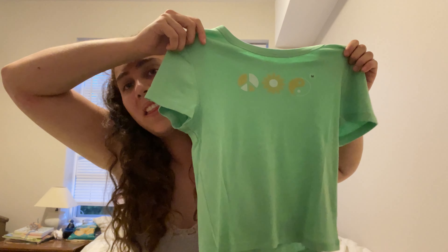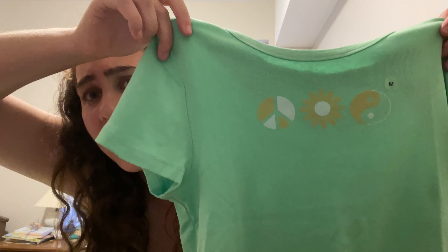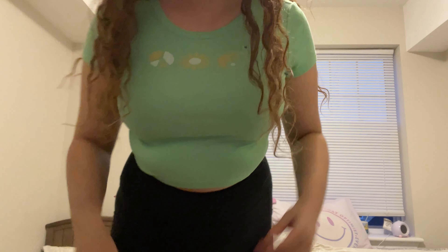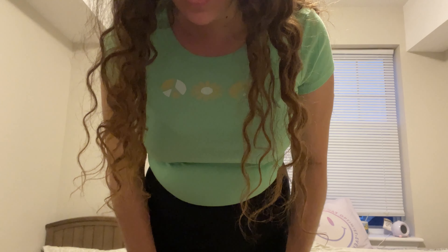So next I got this shirt and it was only $10 — it was in the clearance section. It just has a peace sign, a flower sign, and a yin yang sign, and it's very stretchy. I have this green one, super super stretchy. It just looks like this. I really like this one a lot too — it looks really cute on.